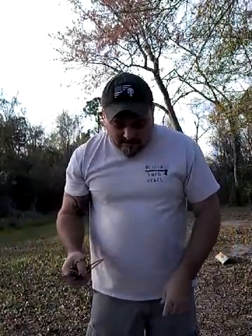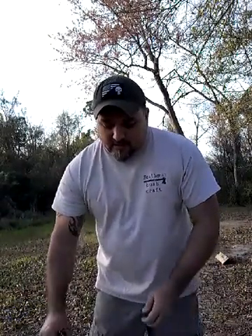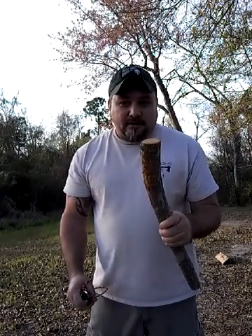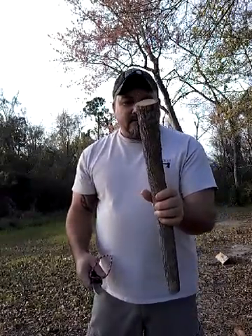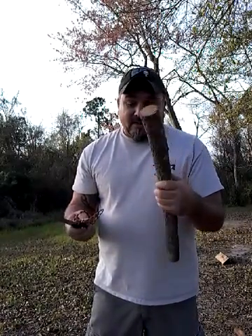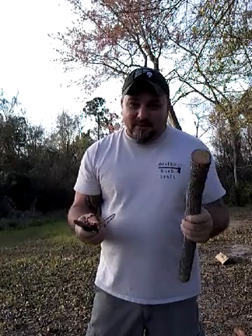All right, I'm back here at the tabletop. I got this little piece of hickory that my brother-in-law sent me - he made me a walking stick out of it and I had this piece left over. I figured, hey, it's hickory, make a baton out of it. So here's my new baton stick - if this can't put it through anything, I don't know what will.